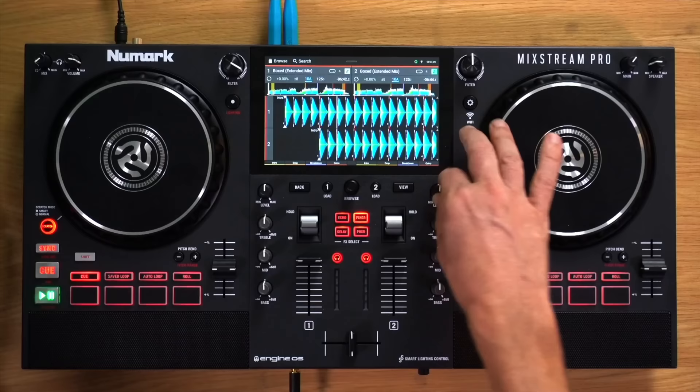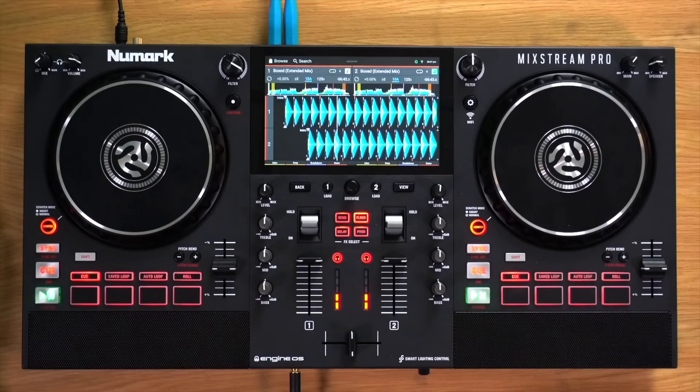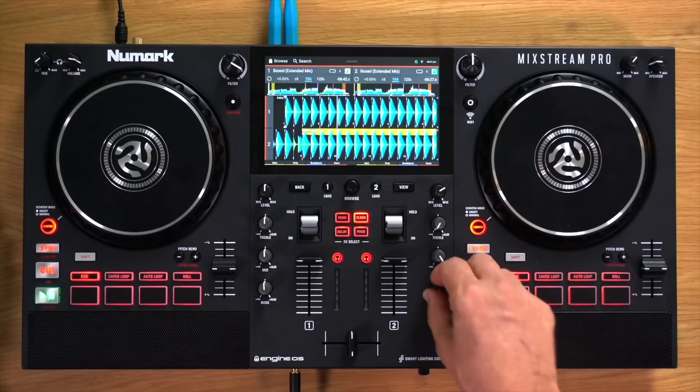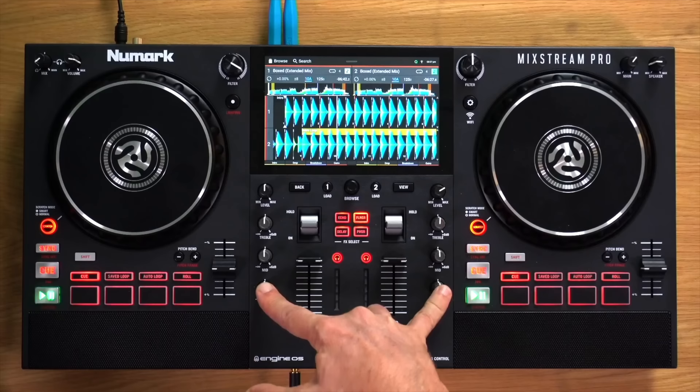We have channel EQ — bass and treble, plus a middle one called mid — giving you three equaliser controls, which is usual for DJ systems. These give you the ability to tweak the sound, either to make it sound better overall, or when mixing — for instance, you might not want bass playing on two tracks at once. There's also a filter control that gives you a very musical effect. If you're a fan of house music, you'll have heard that used a lot.